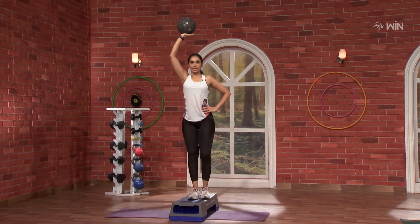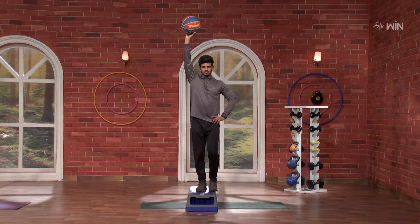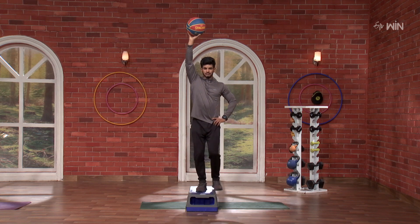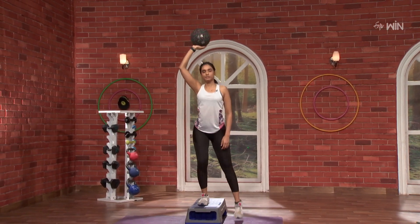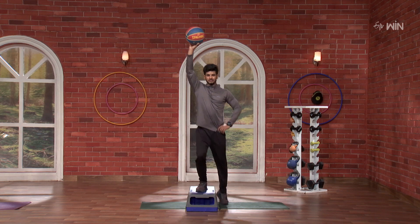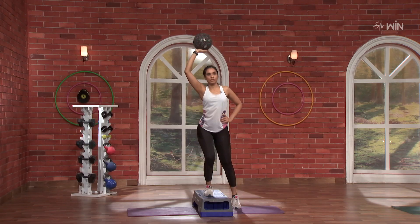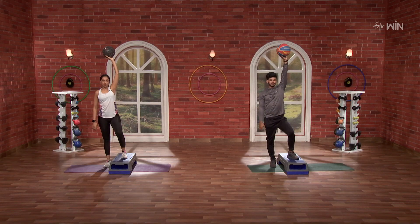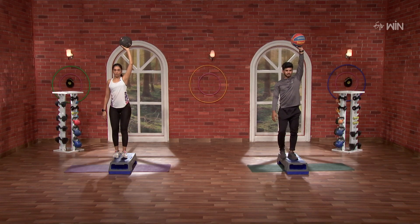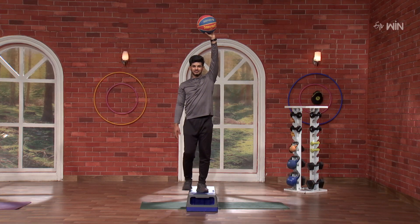Five, six, seven, eight, nine, ten. Five more — five, four, three, two and one. Now swap to the other side. 3, 2, 1, go. One, two, three — fully hip work.